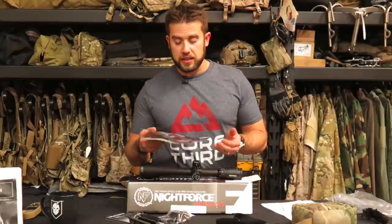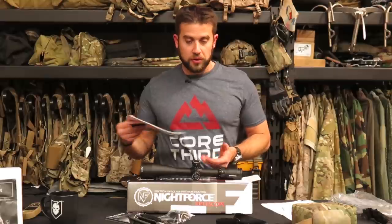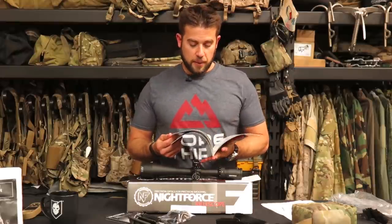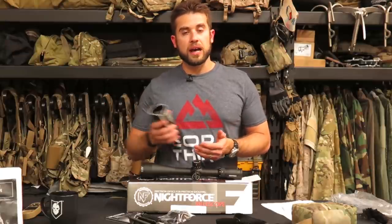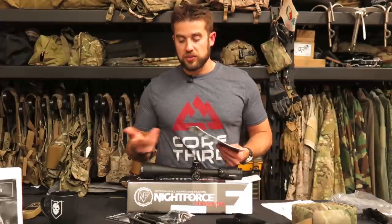A couple more things about the SHV scope: SHV stands for Shooter Hunter Varmint. The way I saw it at SHOT Show, this is their lower cost line, though I don't think they've sacrificed much in terms of quality. It's still a very good quality scope but at a different price point — I think retail it's somewhere in the neighborhood of $1,250 to $1,299, which for a Night Force scope is pretty good. Night Force is a very trusted brand; it's one I first heard about when I was in the Navy. A lot of the snipers I heard about were using it, and I feel very confident in them.